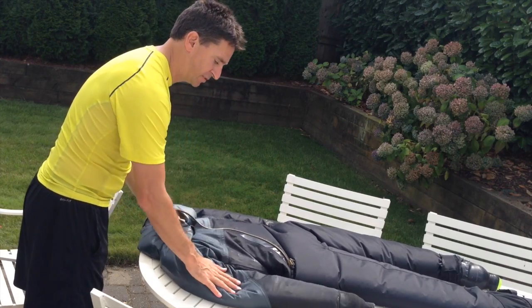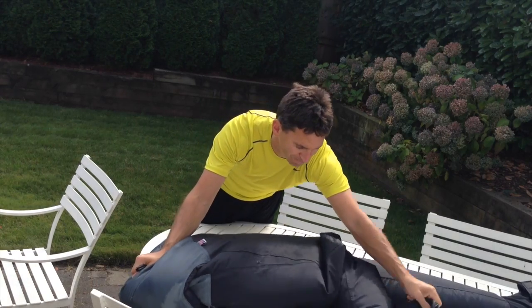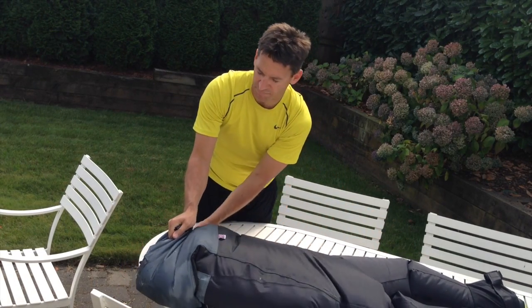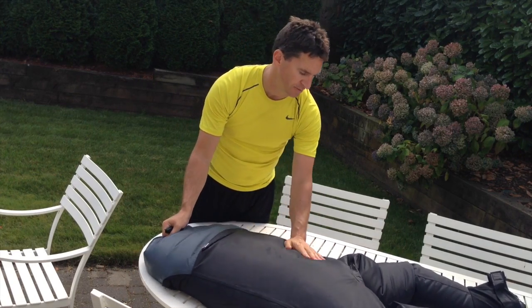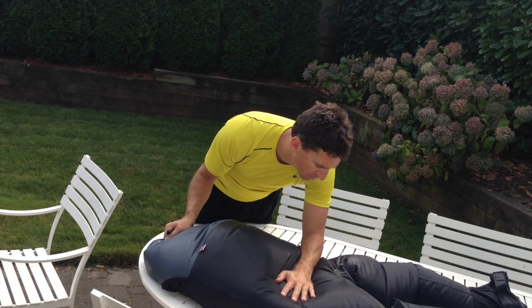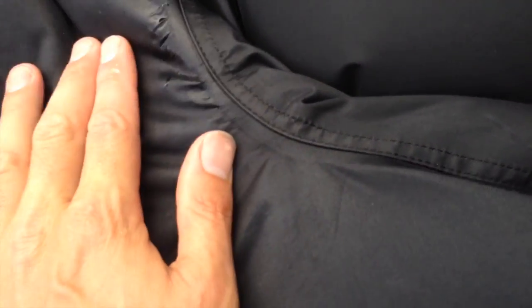The zipper is fine. The leak is right here where that seam is. You can see water — if I push on it a little bit more water comes out, and you can actually see a small hole right where my finger is.